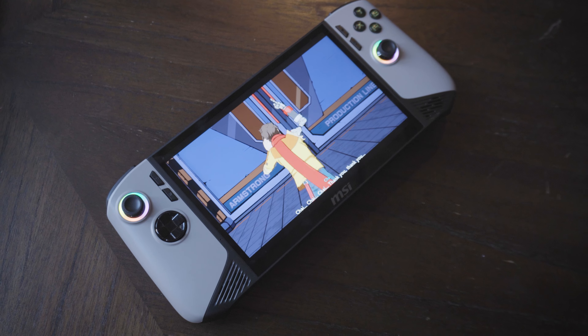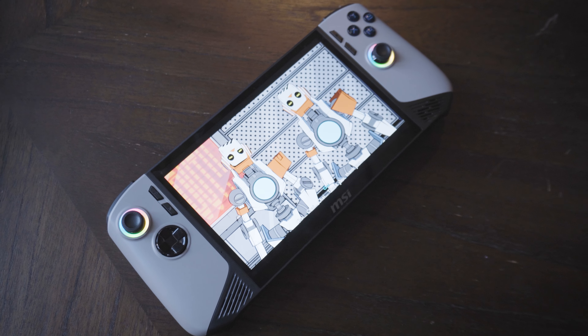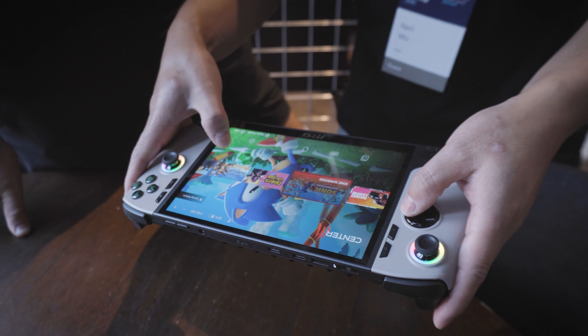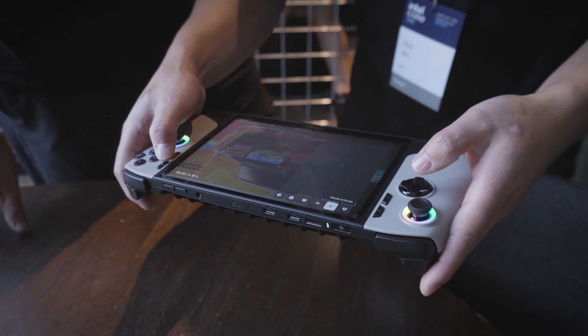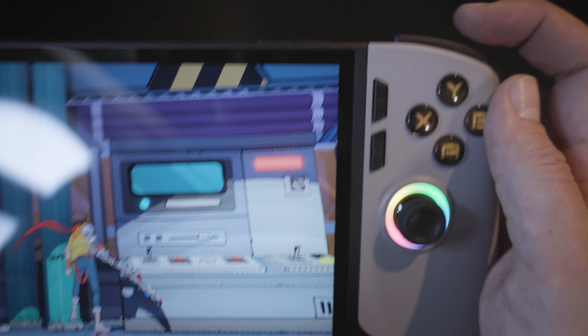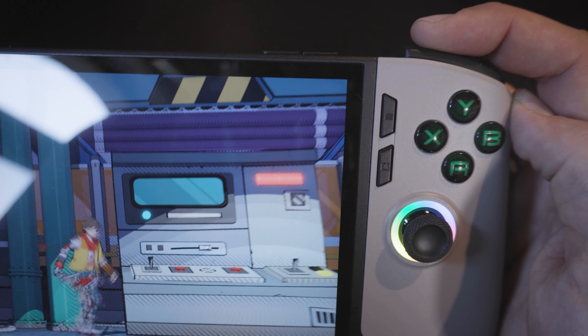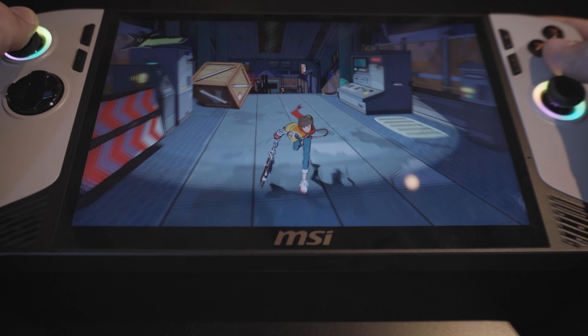Speaking of gaming handhelds, MSI is here as well presenting their prototype of the upcoming MSI Claw 2, which will be released early next year with an 8-inch screen and an 80 watt-hour battery, sporting a not yet specified chip of the new Intel Core Ultra Lunar Lake series. And yes, they fixed the mushy LB and RB buttons. I just hope this time they can actually make better use of the performance that these chips are capable of in theory.